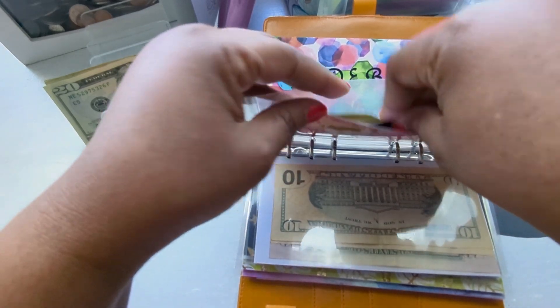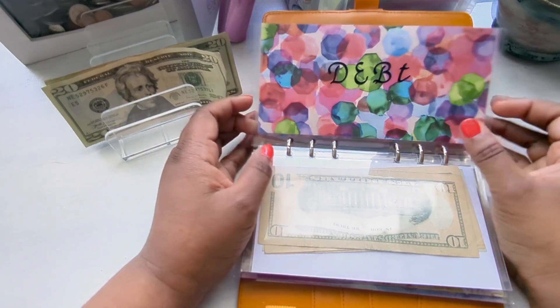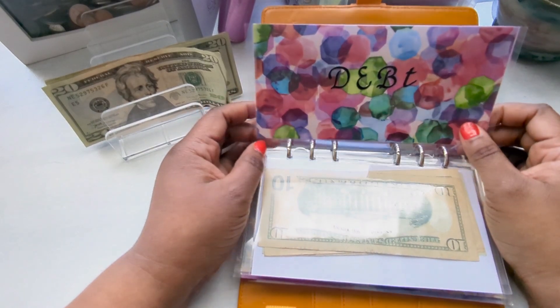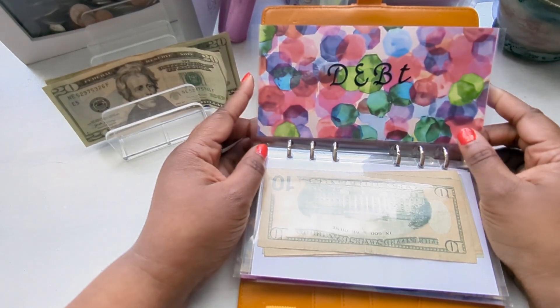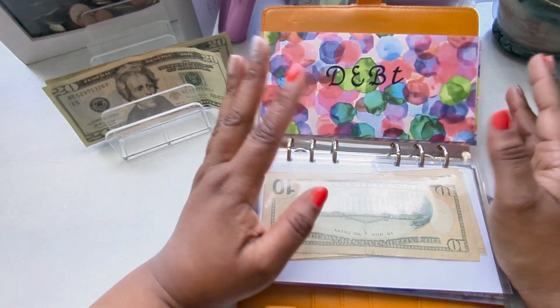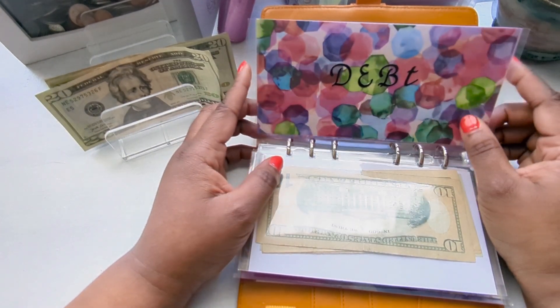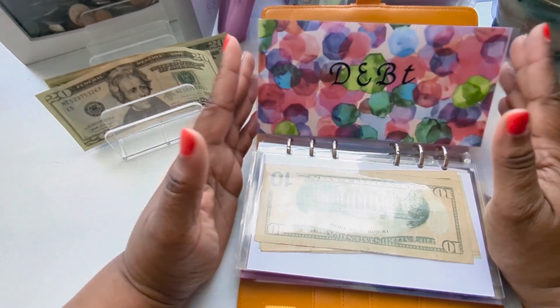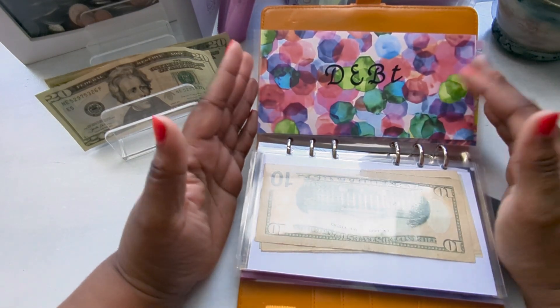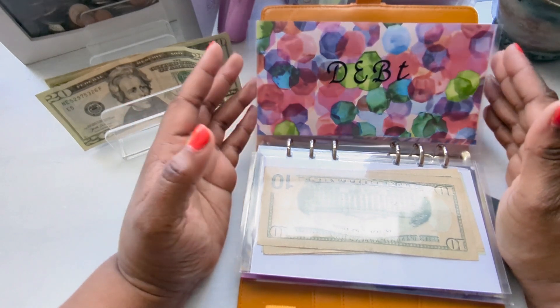Now that my daughter is getting ready to go live on campus, it's about figuring out everything she needs — whether we have it here or she needs to buy it. We definitely are going to have to buy a refrigerator. She keeps telling me she thinks she's going to need an air fryer, but I'm not even sure if they're allowed to have one in the dorm.